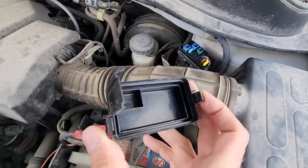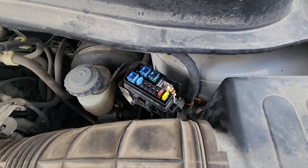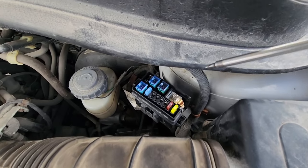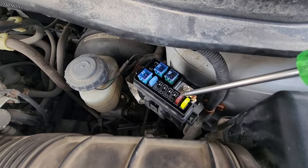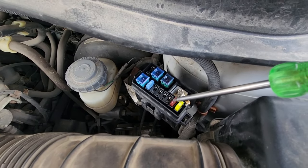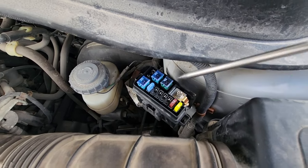On the back side of the cover you also have a small fuse diagram. The TPMS fuse is a 7.5 amp fuse located right here — always make sure to check this fuse in case you're having issues. It's very easy to check and very quick to replace.